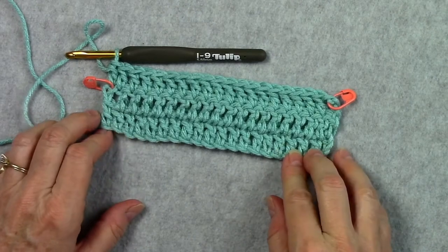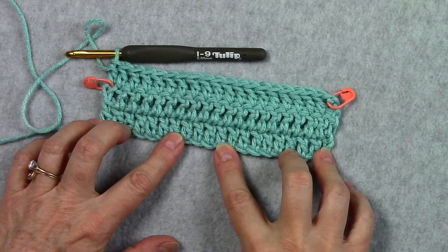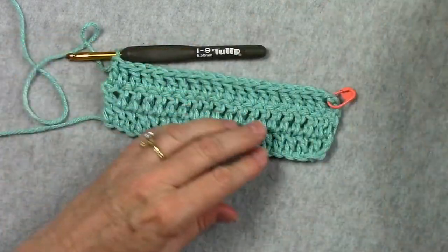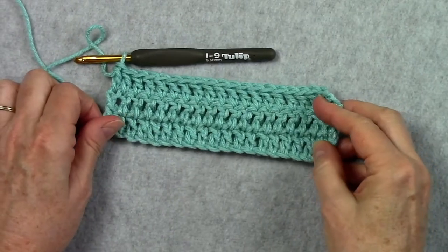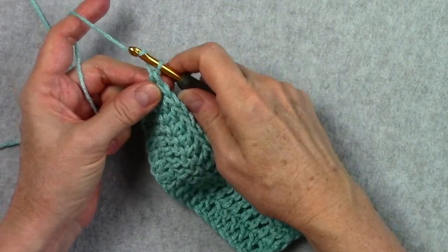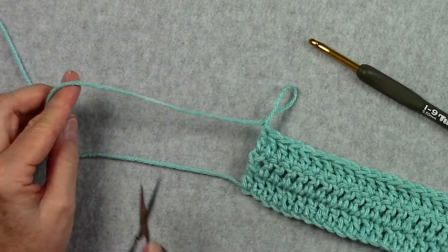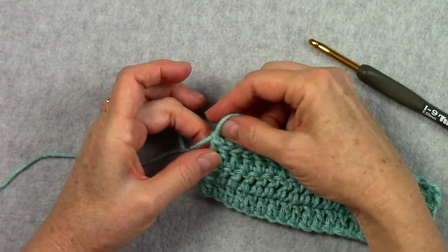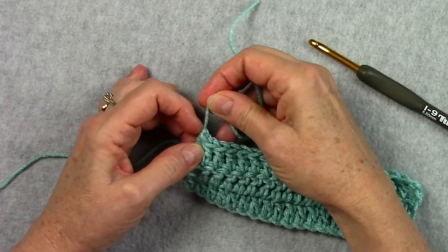When you have used up all the yarn in your skein, or your scarf is as long as you want it, you're going to want to finish off your project. Let me take these stitch markers out — we'll pretend that my three rows is a bunch of rows and my scarf is as long as I want it. To finish off, I will yarn over and pull through that last loop, cut my yarn about six inches long — we don't want it too short — and then pull the strand through the loop I just made and tighten that up.